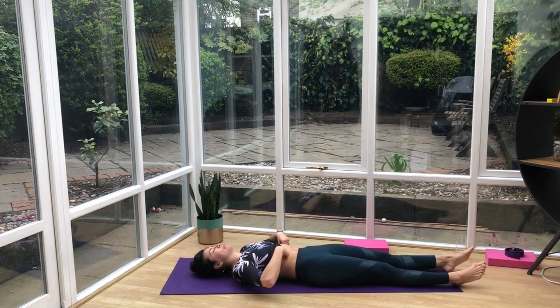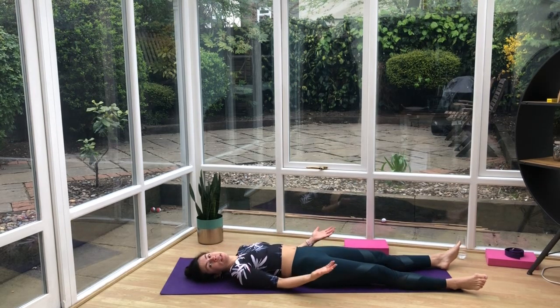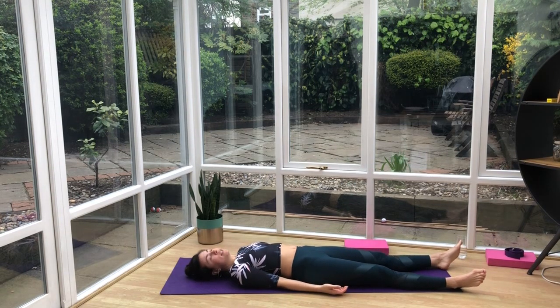Bring the hands down by the side of you. Let the legs just roll to the side. Have the palms facing up and let the fingers curl up. Gently drop the head side to side — just wiggle the neck. Bring it back into center, then gently start to close the eyes. Take some nice, slow, deep breaths. With each breath, just feel the body relaxing, being still, being calm.